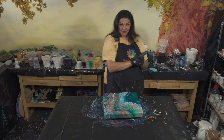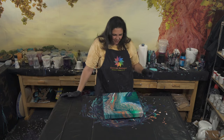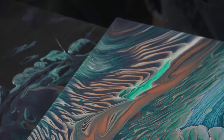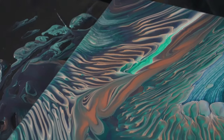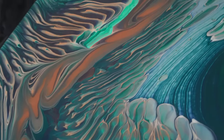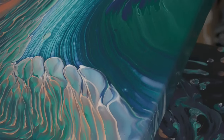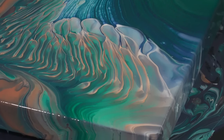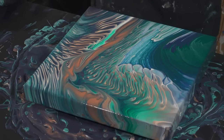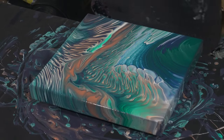We'll see you real soon, bye! That's really pretty — look at those, can you get in nice and tight? Those are so pretty, wow. That copper is like fire — hashtag copper obsession — beautiful.